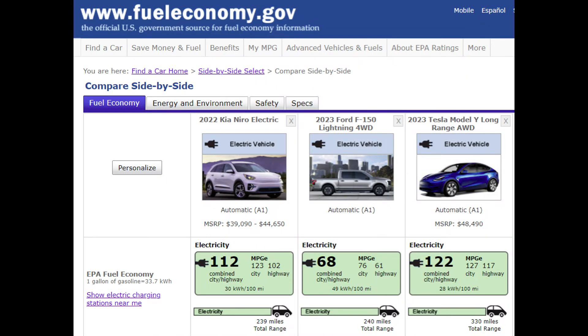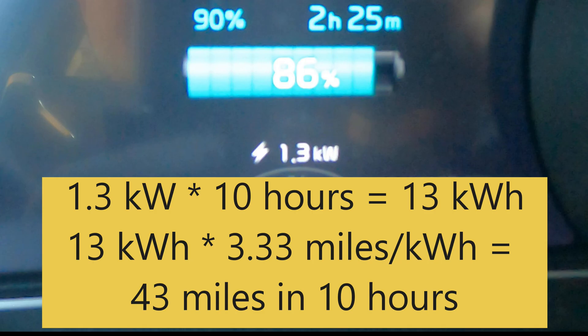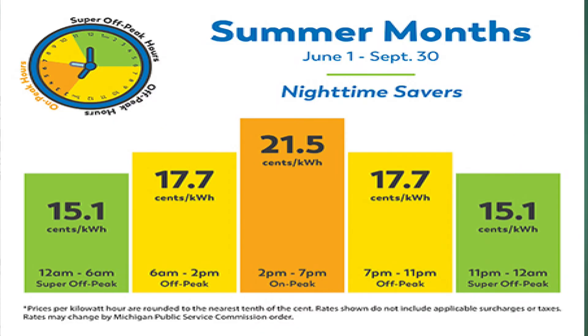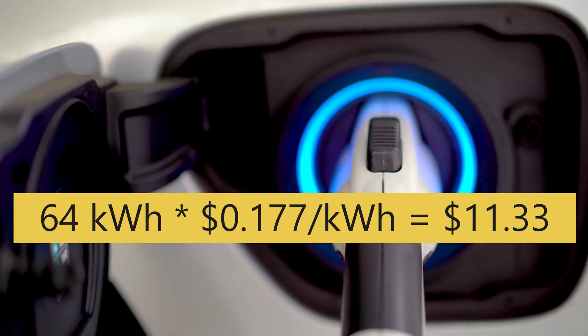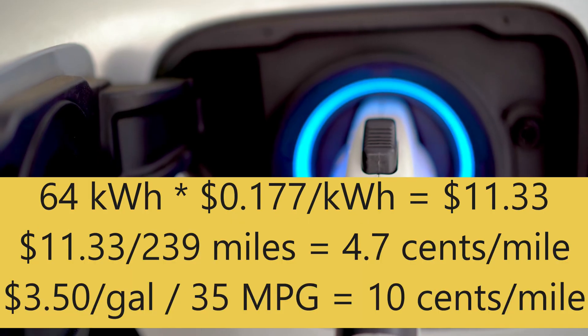Let's talk about how far you can go on a level one charge. This is going to be different for different cars, but focusing on the 2022 Kia Niro EV, the EPA estimate is about three and a third miles per kilowatt hour. If we multiply the charge rate of 1.3 kilowatts over a 10-hour period, we're going to get about 43 miles of range overnight. Extending it to 12 to 15 hours adds up to about 50 miles — that's probably more than most Americans drive every day. Here in Michigan, the median cost per kilowatt hour is 17.7 cents, so one hour of charging costs about 23 cents, and 10 hours will cost about $2.30. Even if you fully charge a 64 kilowatt-hour battery like the 2022 Kia Niro EV, the total cost would be just over $11 — still way better than a tank of gas.